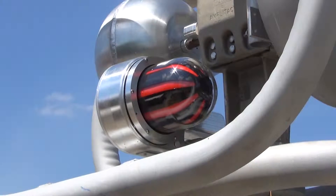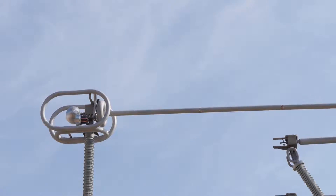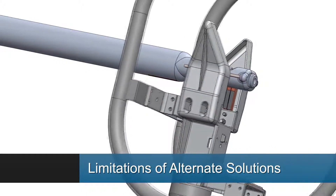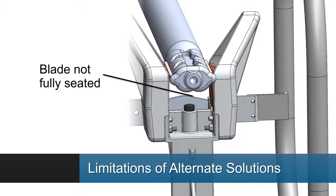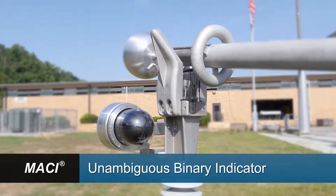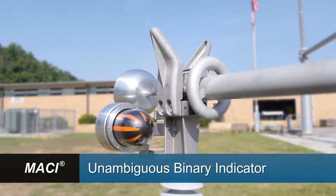MACY's highly reflective close pattern can be seen day or night from up to 100 feet away. Other solutions make it hard to differentiate between a partial or complete closure. Even worse, these alternative methods can sometimes provide false indication that an open switch is closed. In comparison, MACY provides an unambiguous binary signal that only shows when the blade is fully seated and rotated.